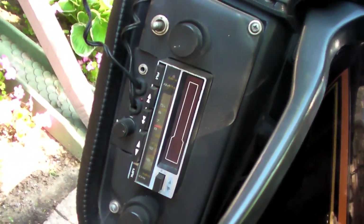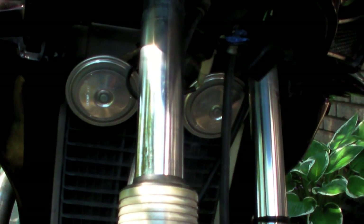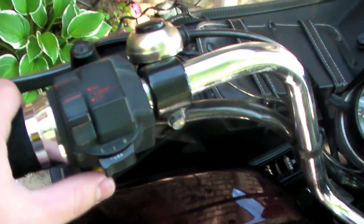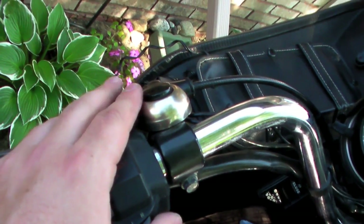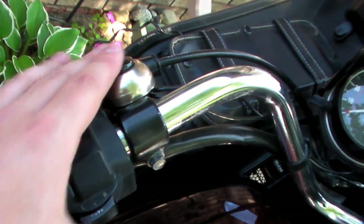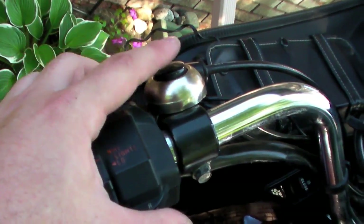So if I'm riding along and it starts pouring rain, I don't have to worry about shorting anything out on the bike. The last thing I had to do to get this bike fully legal for my road test was to install new horns. I couldn't get voltage to run through the horn system, so I installed a totally new switch — it's a bit out of place, but I needed it for my rider's endorsement test. The new switch is nice and big so it's easy to reach, and it's definitely hooked up to a loud horn.